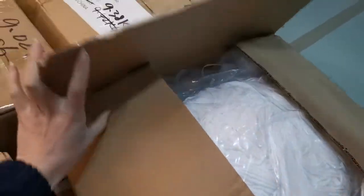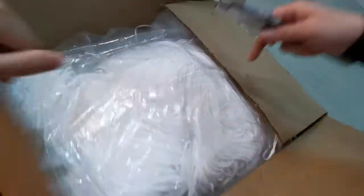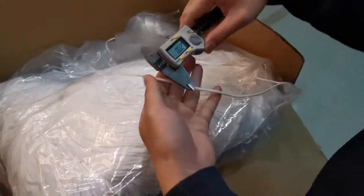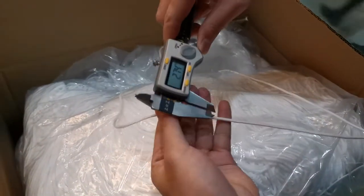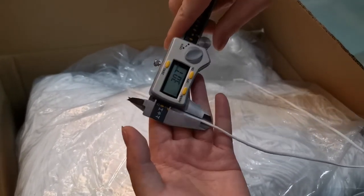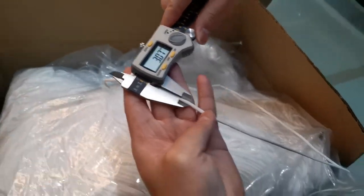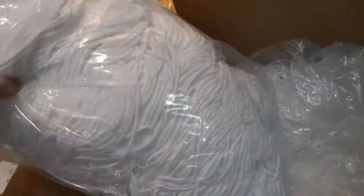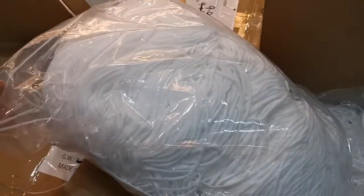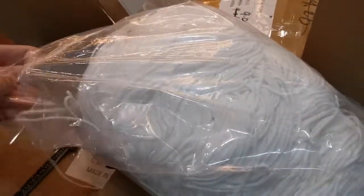And this card is 3mm euro. The size is about 3mm, and the quality is very good. Open it. All white. Very clean. No dirty.